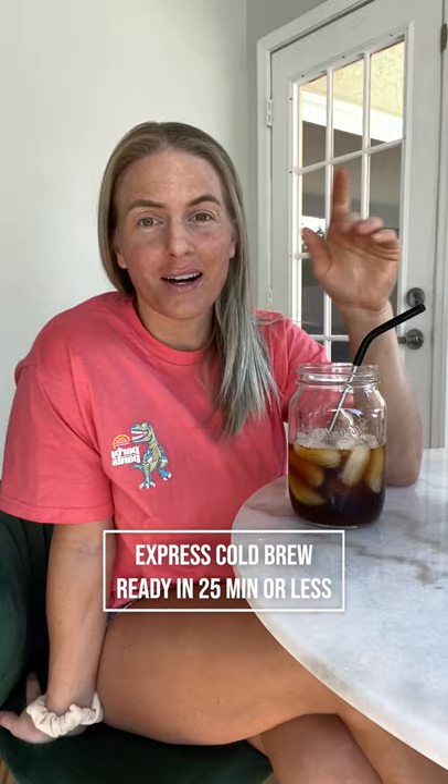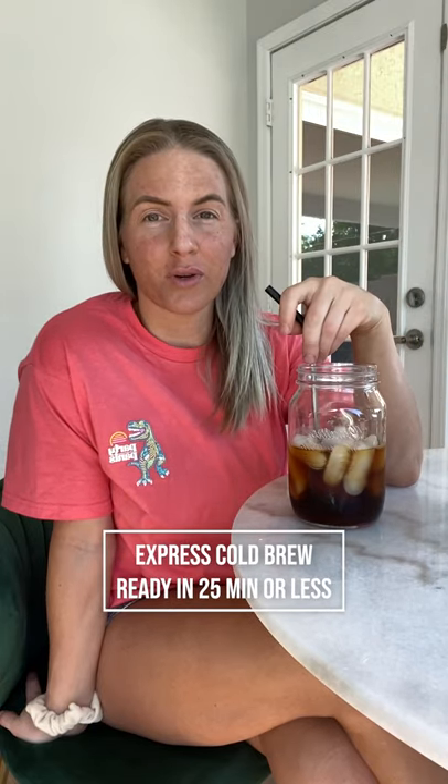Hey guys, thanks for tuning into my channel. My name is Teresa Campbell — I do all things food, fashion, fitness, and coffee. I'm going to do an as-fast-as-I-possibly-can video on how I make my cold brew in 25 minutes. I absolutely love this product; ever since I got it I've been using it every single day, unless I had coffee left over from the day before.